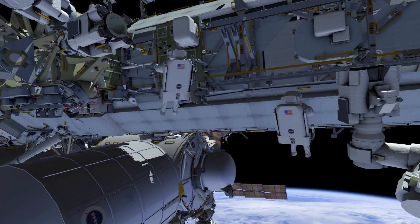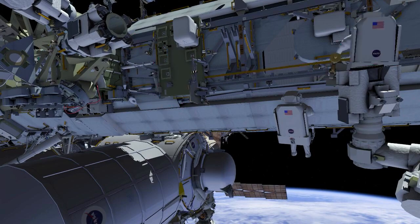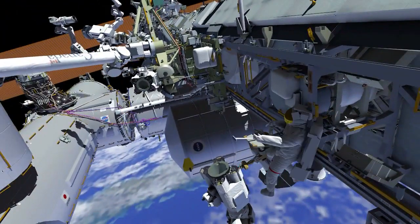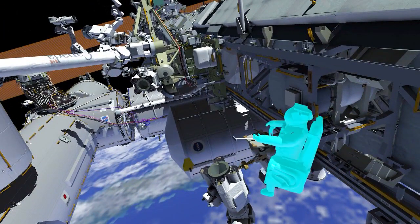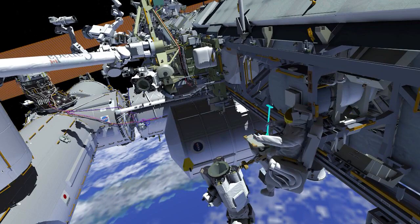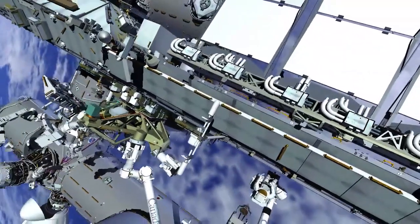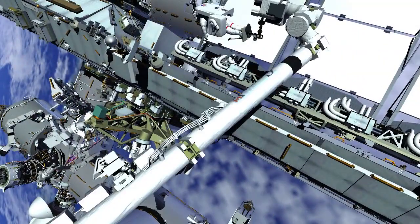EV1 retrieves a portable foot restraint and installs it in the robotic arm. After EV1 ingresses the foot restraint, the robotic arm operator flies the crew member to the most inboard port radiator beam valve module worksite.